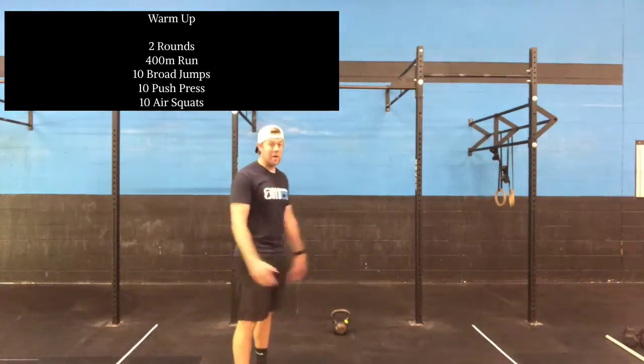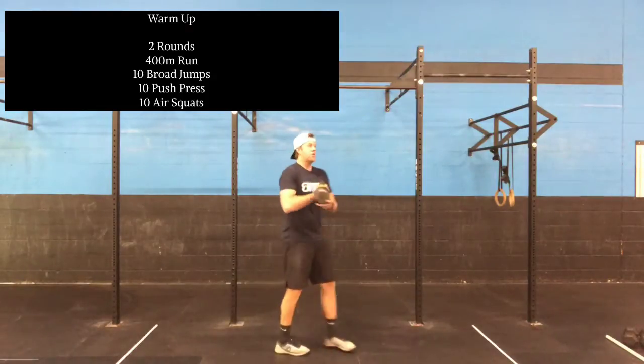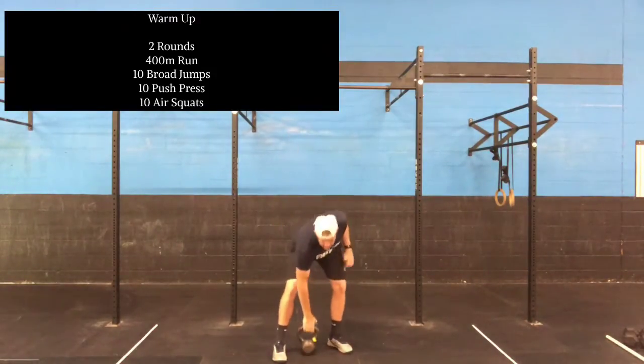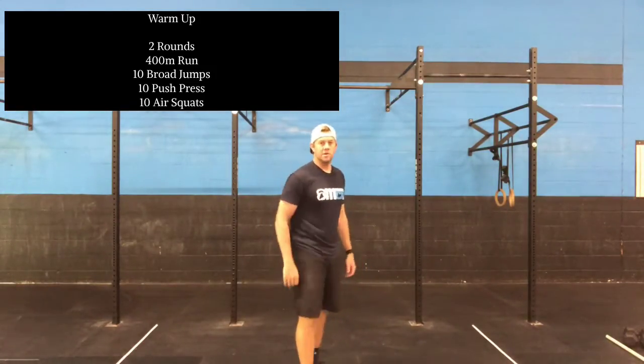Dumbbell push press — today I have a kettlebell, same thing, just a little different approach with the handle. Push press: I'm dipping, driving. Good lockout up overhead. 10 reps, five each arm. And then air squats, warming up those legs.